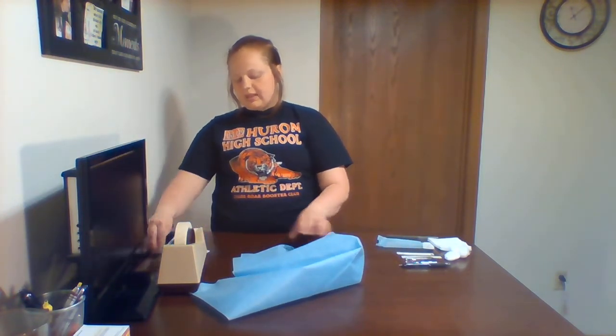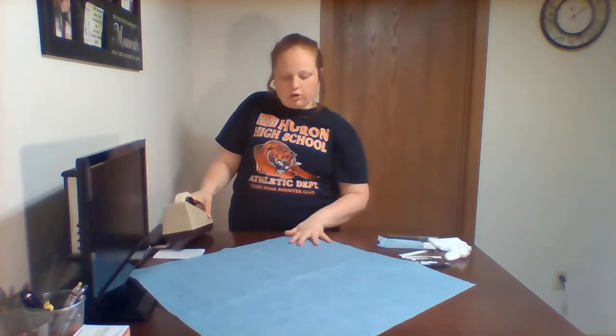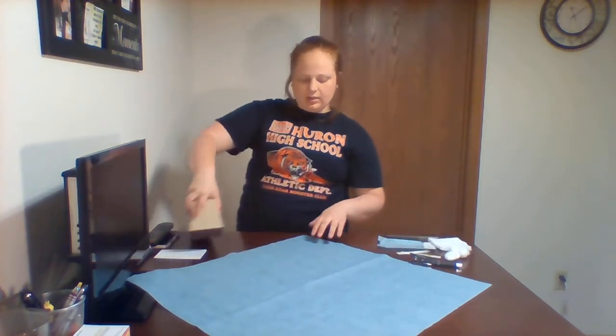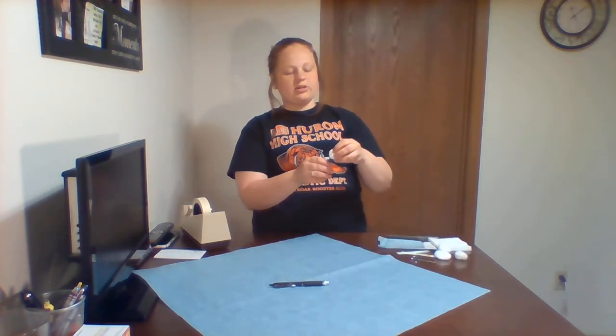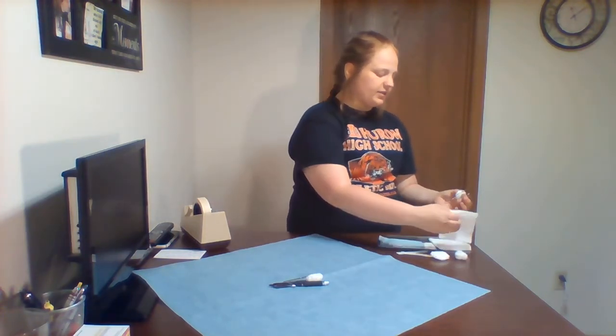Now that we have all the supplies gathered, we will put this paper into a diamond shape with a corner facing you — it doesn't matter which corner. Place your tools inside: the pen goes there, the tweezers you put a piece of gauze in between so they don't close. Do the same with the scissors, making sure to put gauze so they won't close, and then put gauze over the top so it won't break the autoclave paper.